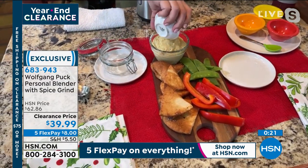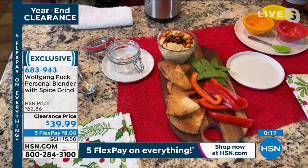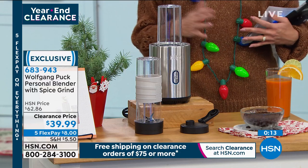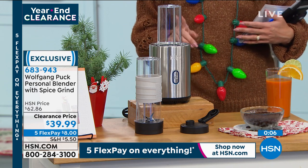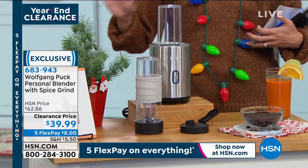I love to put some spicy chickpeas on top. You literally have one cup to clean up — you don't have a big food processor with all the extra blades. This is a great item to add to your kitchen, definitely at this price. And remember, once you spend $75 or more on clearance, it's all free shipping and handling.